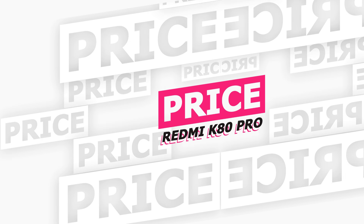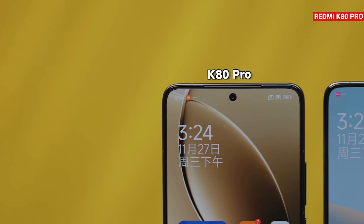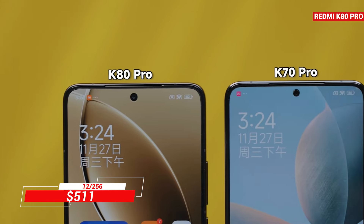As for the price of the Redmi K80 Pro, the base variant starts at 3,699 Chinese Yuan in China, which is approximately 400 pounds, and in the USA it's 511 dollars.